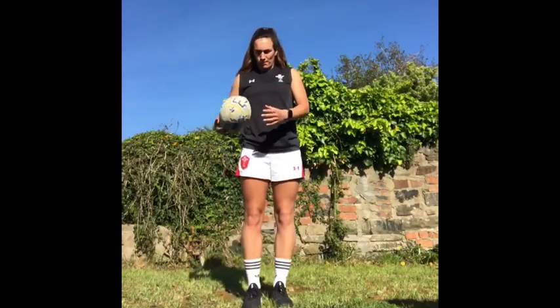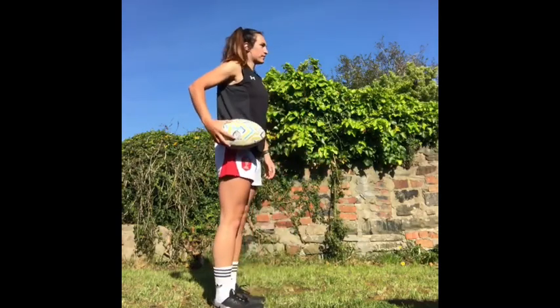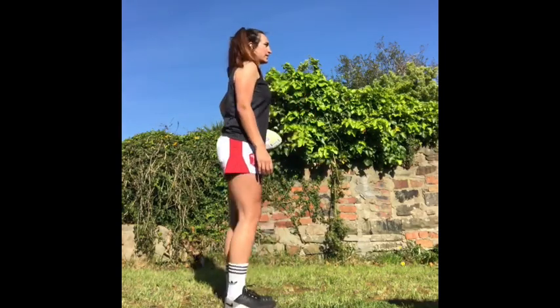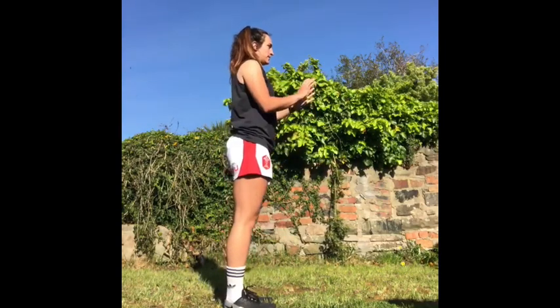Now we are going to start with the rugby skills. You will need a partner to help you. This first video is a passing technique — start with the ball in one hand on your hip and push through to your partner.